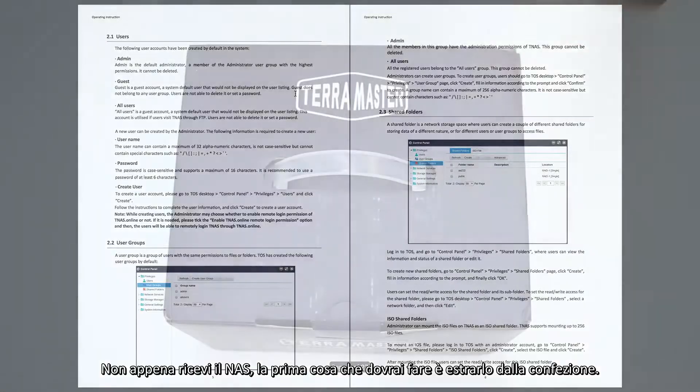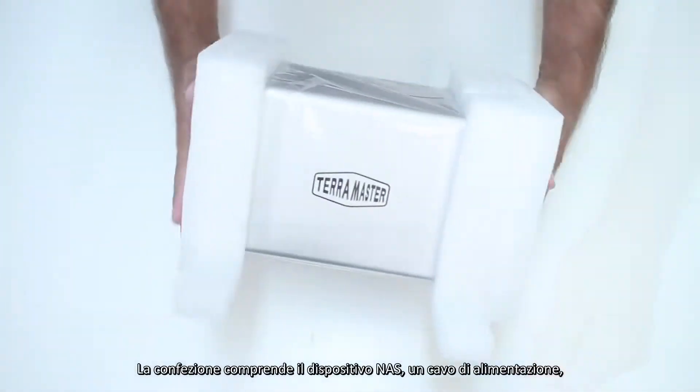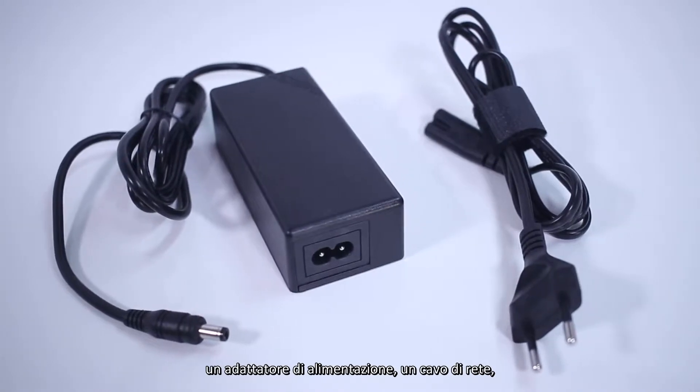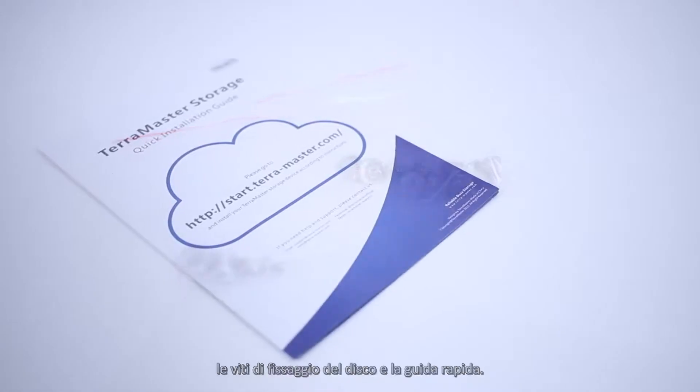The first step once you receive your NAS is to remove the device from its packaging. The package includes the NAS device, one power cord, one power adapter, one network cable, drive attachment screws, and a quick setup guide.